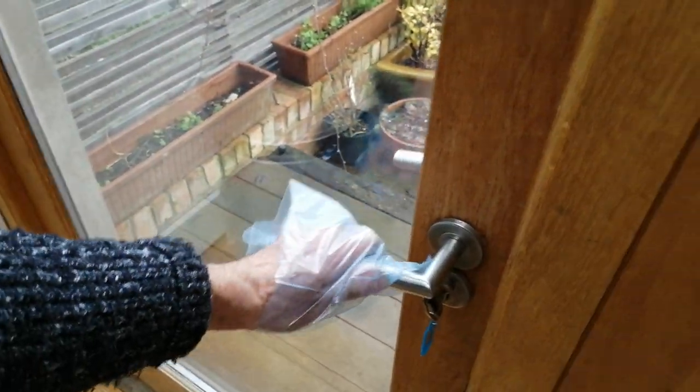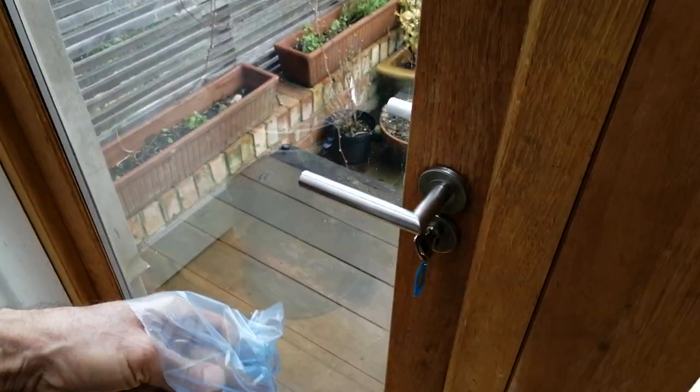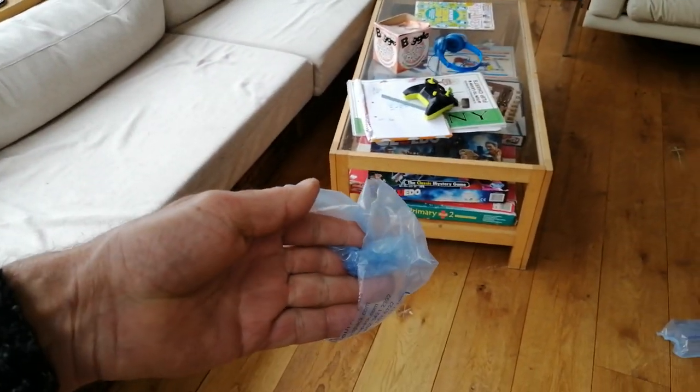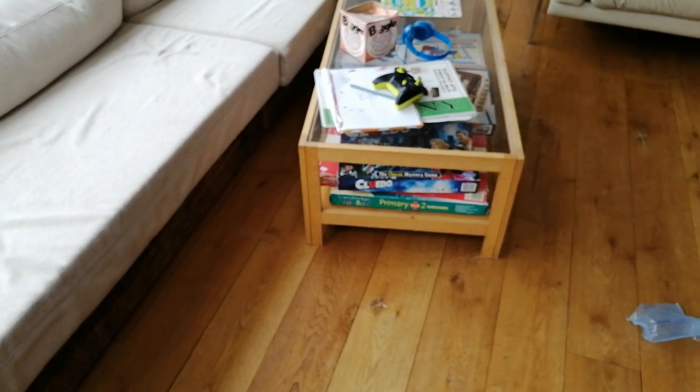Then you can do the job at hand, and carefully dispose of the glove as required. You may also need to sanitize your hands afterwards.